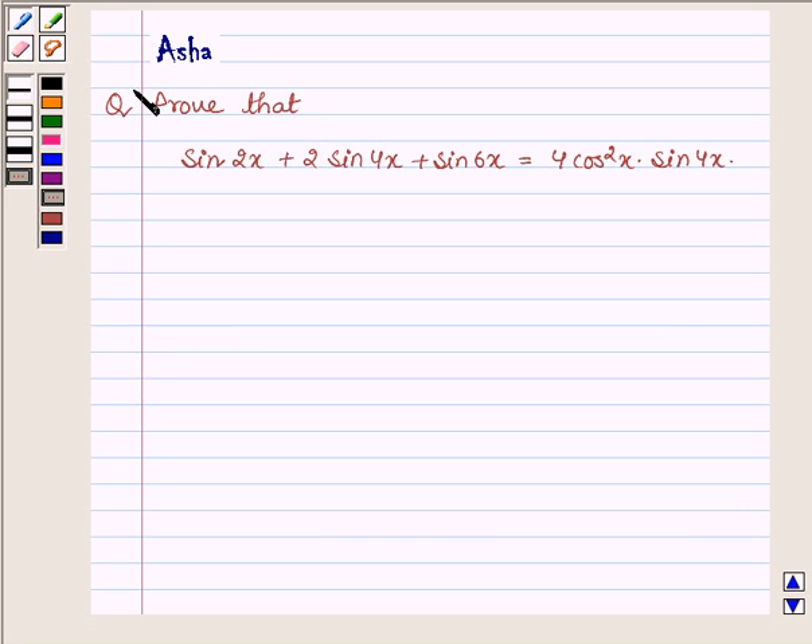Hello and welcome to the session. I am Asha and I am going to help you with the following question: Proof that sin 2x plus 2 sin 4x plus sin 6x is equal to 4 cos squared x into sin 4x.